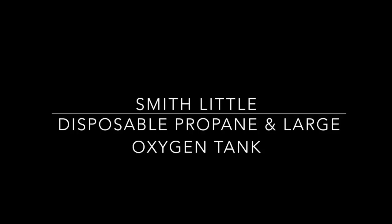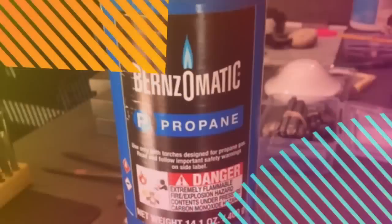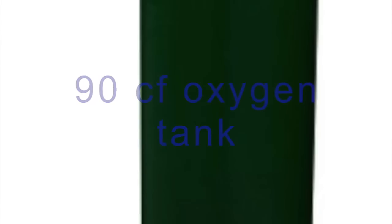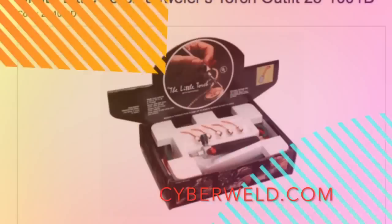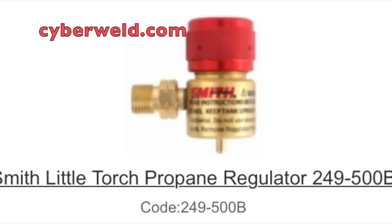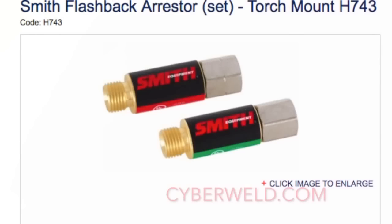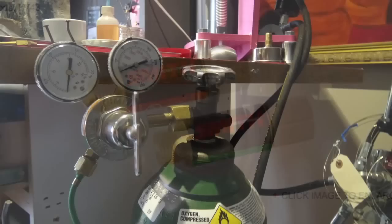The first setup is the Smith Little with disposable propane and a large oxygen tank. From my local hardware store, I use disposable 14-ounce propane tanks — about four bucks each and they last a long time. You also need a 90 cubic foot oxygen tank from your local Air Gas store, the Smith Little torch from cyberweld.com which comes with tips and hoses, the Smith disposable propane regulator, and the Smith oxygen regulator for the little torch, also from cyberweld.com. Flashback arrestors are highly recommended.